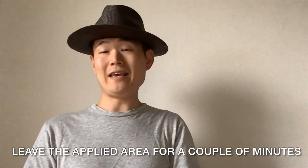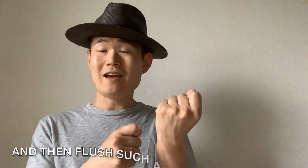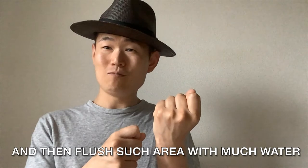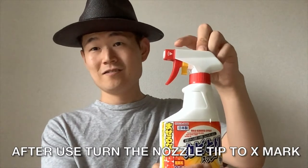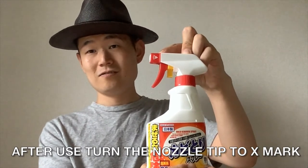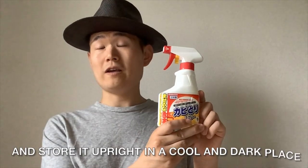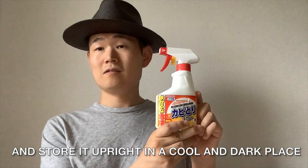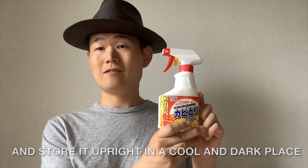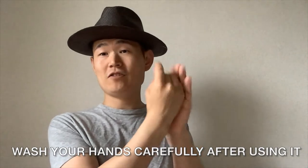Number 3: leave the applied area for a couple of minutes and then flush the area with plenty of water. Number 4: after use, turn the nozzle tip to the X mark and store it in a cool and dark place. Wash your hands carefully after using it.